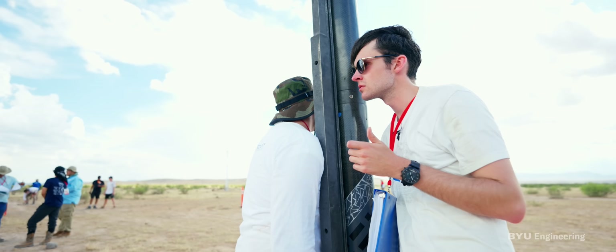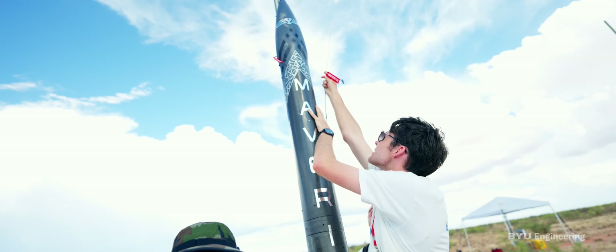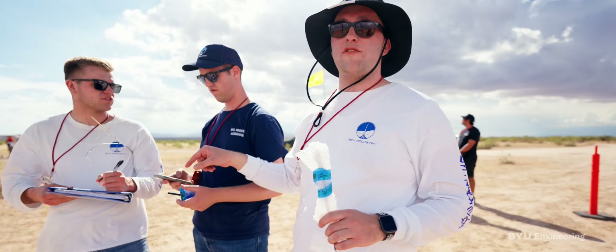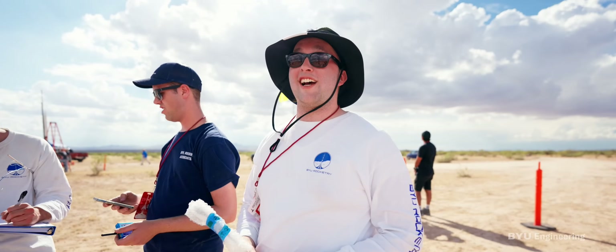Eight volts. Three beeps — one, two, three. All right, we're good. Honestly, it's such a huge relief to have it on the pad. Everything's beeping as it should, and we're getting the reception we need from the GPS. At this point, we're just excited.